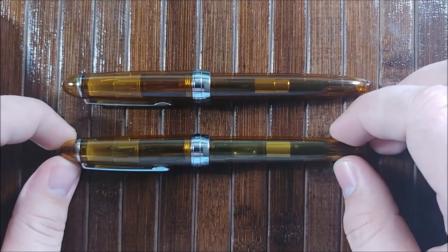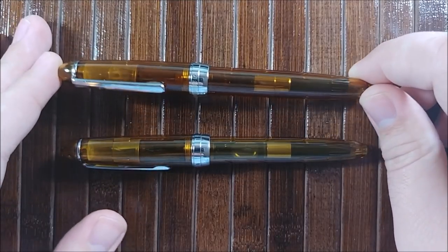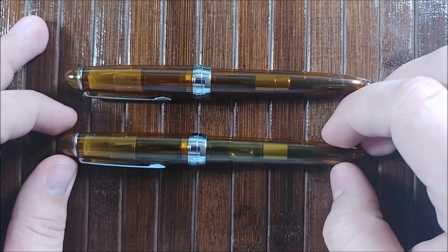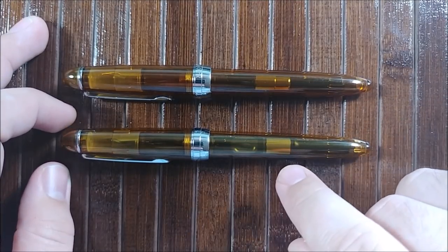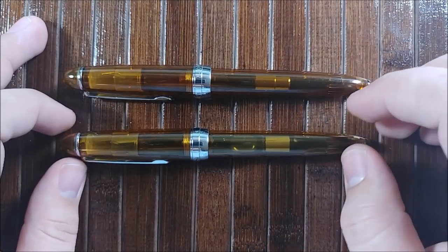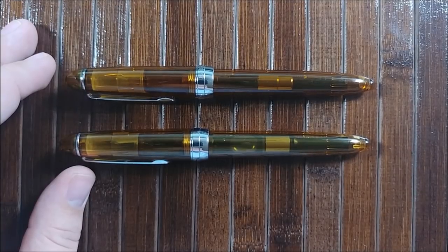As far as I know, the 992 came out first. There are theories that maybe the Monza is using the same factory to produce them — I could completely see that as well. The only real dissimilarity is there's a slight color difference. This one's a lot more yellow, the Jinhao, and the Monza's a lot more orange. We'll go ahead and jump into it and do the specs, size comparisons, like, neutral, dislike.